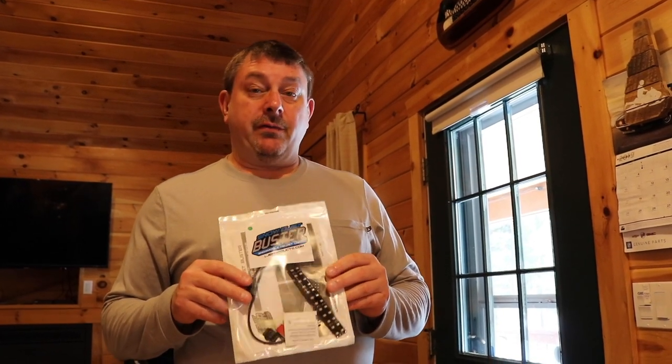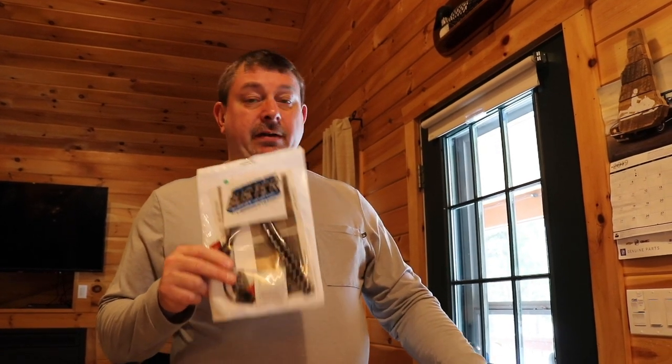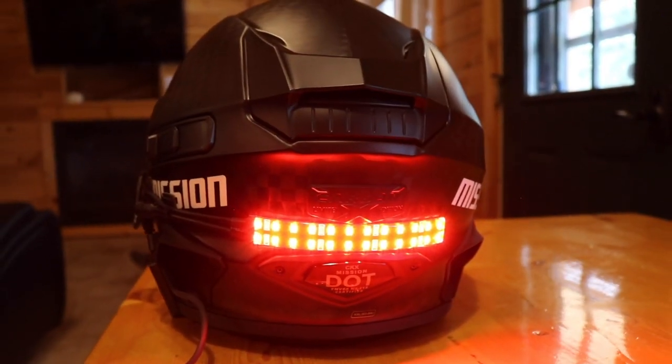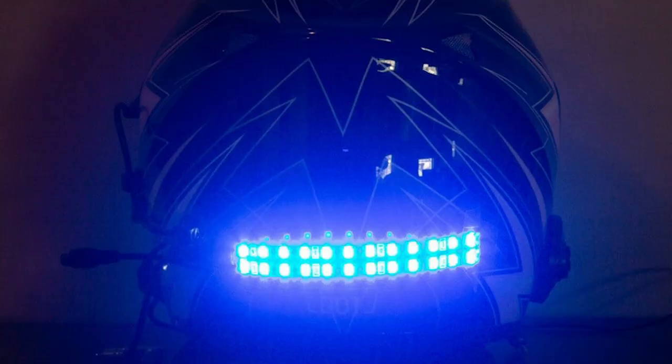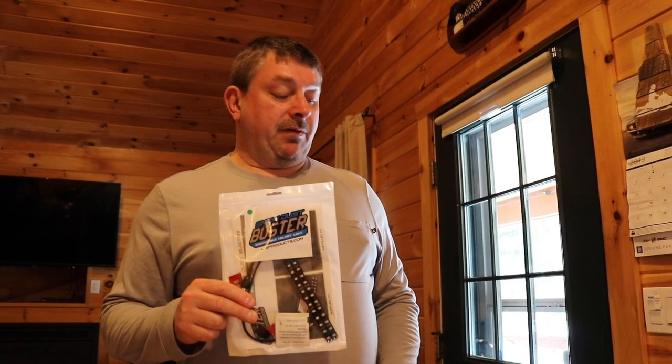This is a green one we're going to install and this one is almost 200 lumens of green light. We find that green and red penetrate the snow probably the best. We also have other colors like blue and amber, and we have pink for the ladies if they're interested.